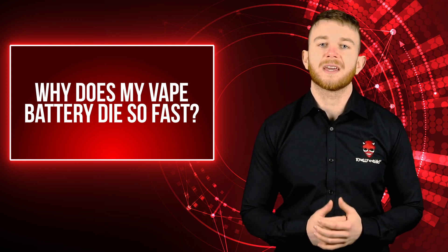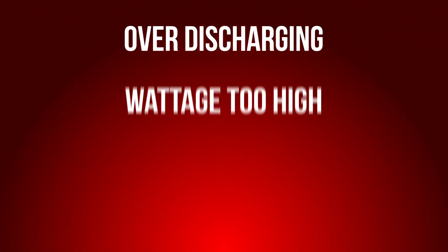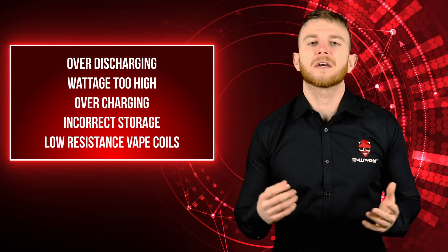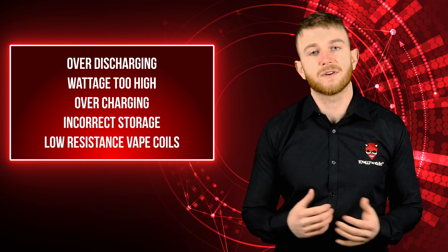Now there are several reasons why your e-cig battery might be dying so quickly: over-discharging, wattage being set too high, overcharging, incorrect storage, and low-resistance atomizer coils can all contribute to an e-cig battery not lasting as long as you might expect. So let's take a closer look at e-cig batteries and examine in detail some of the reasons for short battery life.